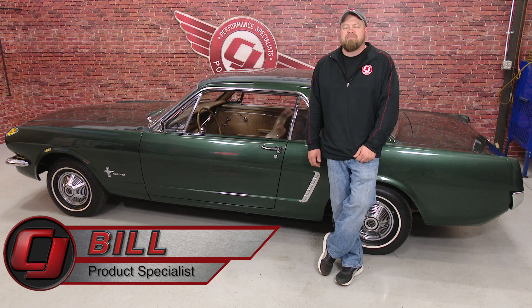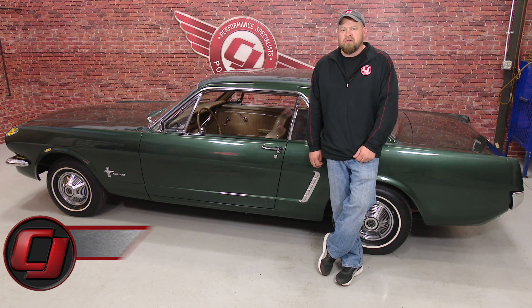Hi, I'm Bill from CJ Pony Parts. The first thing I do when I come to work every morning at CJ's is go over the comments on our YouTube channel.